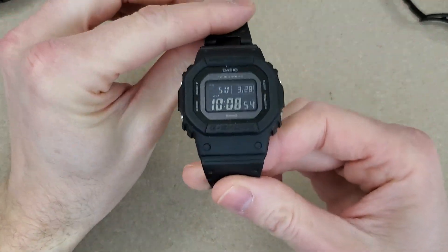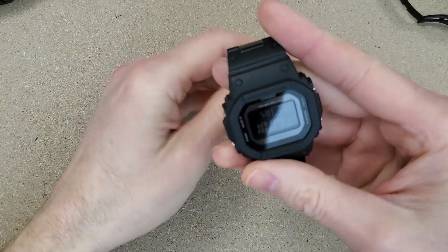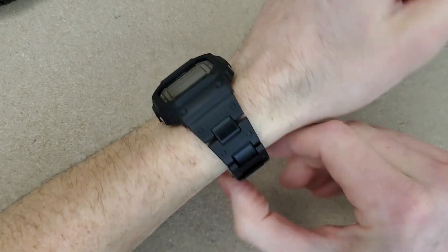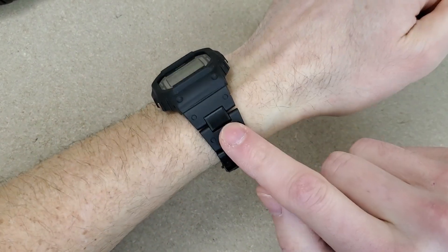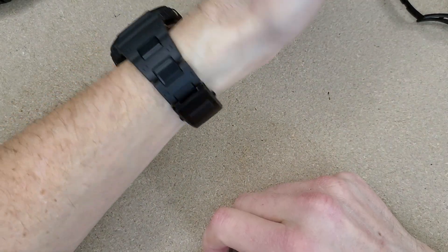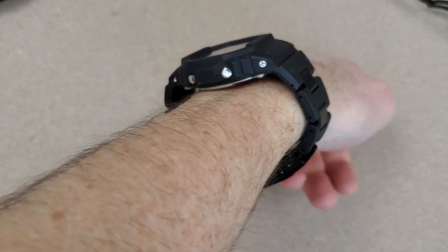We'll try on the combi gen 2, which was about 60.5mm. This thing is so light on wrist and it wears like a dream. If you have not tried a G-Shock square on a combi bracelet, I highly recommend it — it's probably the best wearing watch I have in my collection as far as comfort. It does technically overhang but it doesn't look that bad.